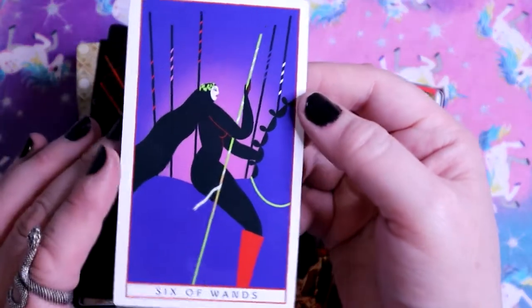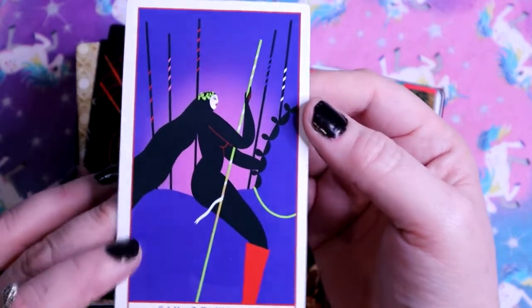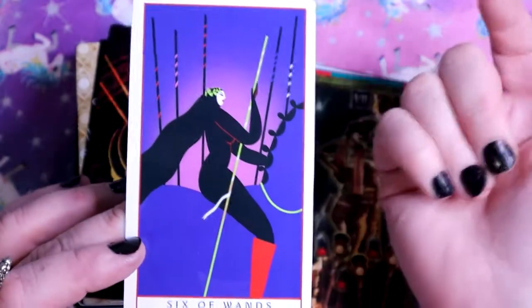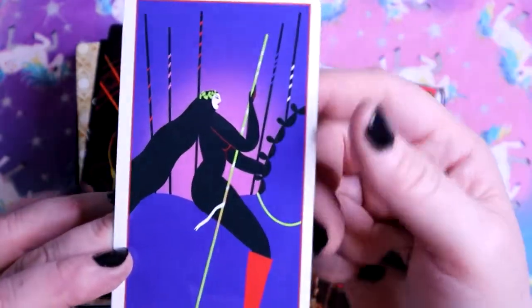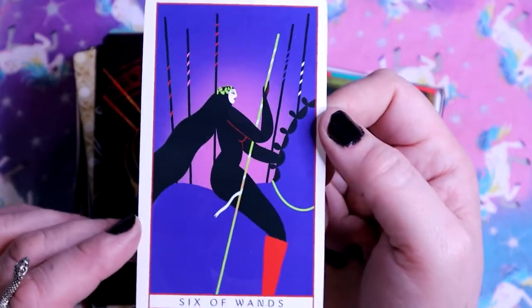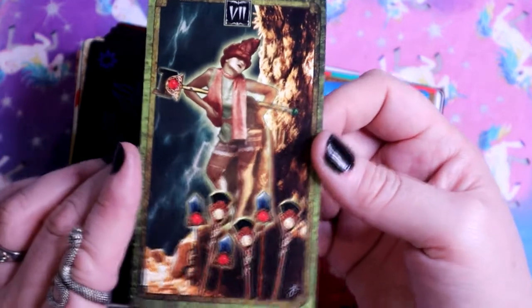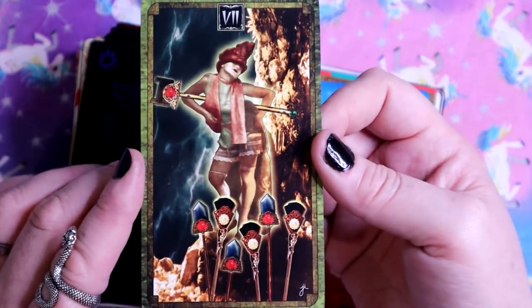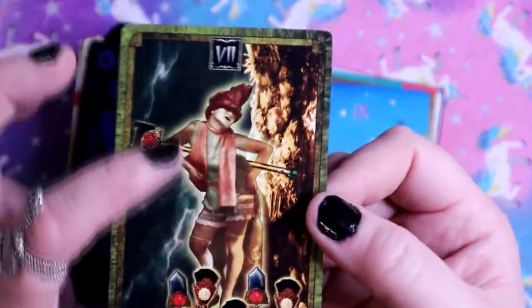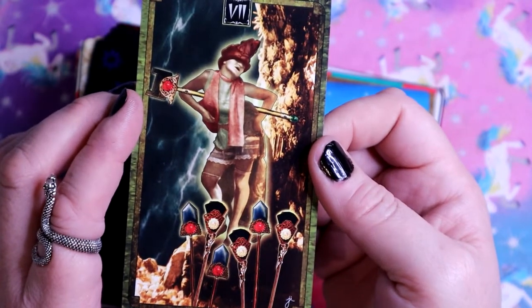Six of Wands - traditional imagery with a different twist. Riding in battle, the battle of victory, she has the laurel crowns on her head. Here we have the Seven of Wands - you're defending your position and receiving a lot of pushback, but this person has such a sassy pose, just sitting there like 'yeah, I'm not gonna take that.'